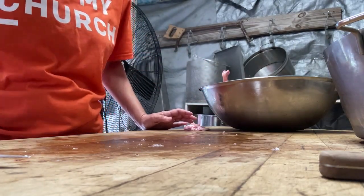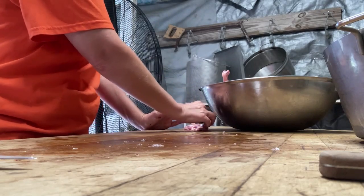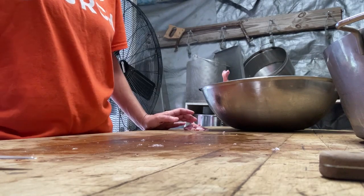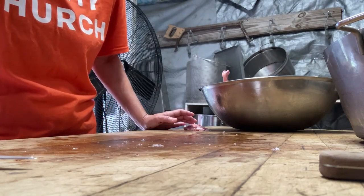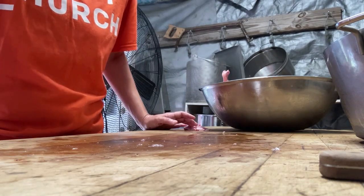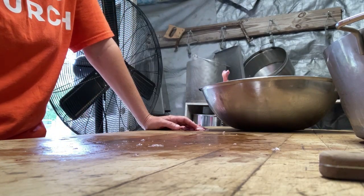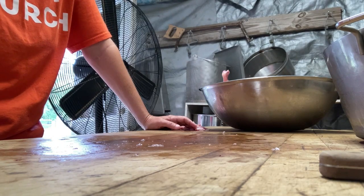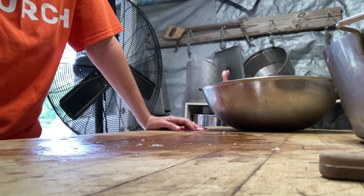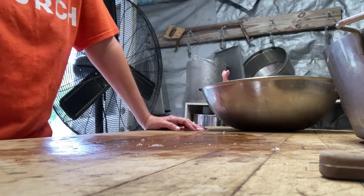When I boil down the pot of carcasses, I take all that broth, skim it, and get out the impurities — bone fragments and that kind of stuff — and then I can it so we have fresh chicken broth. I do it in pints instead of quarts because quarts is a lot of chicken broth; I'd rather use two pints than waste half a quart.